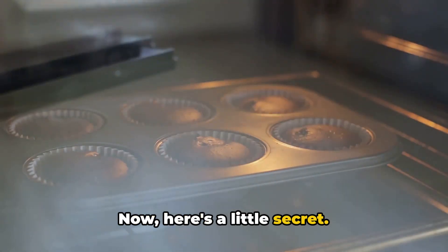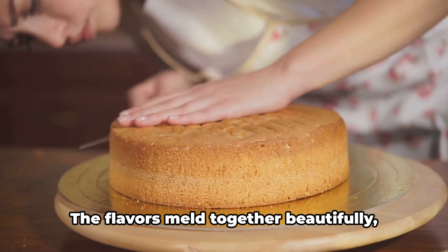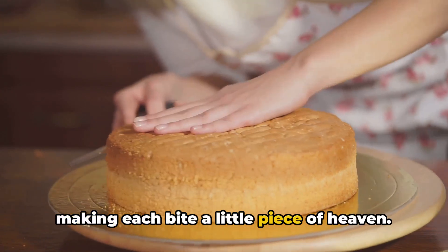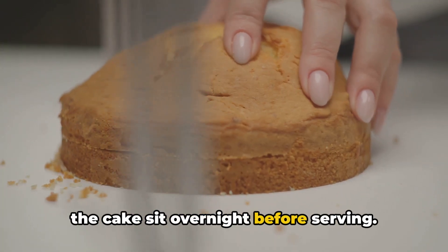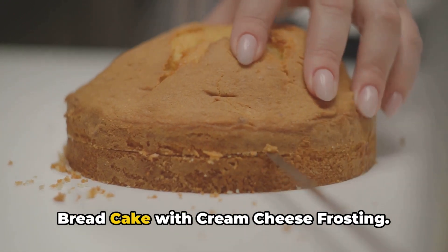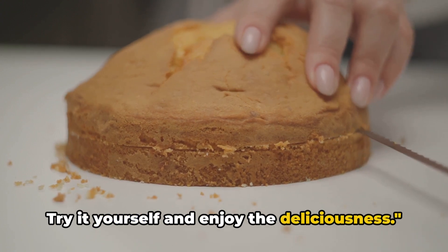Here's a little secret: this cake tastes even better the next day. The flavors meld together beautifully, making each bite a little piece of heaven — so if you can resist the temptation, let the cake sit overnight before serving. And there you have it: the perfect banana bread cake with cream cheese frosting. Try it yourself and enjoy the deliciousness!